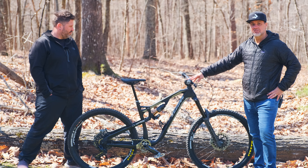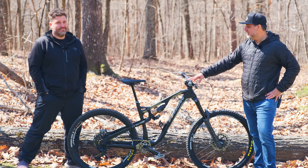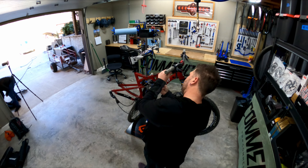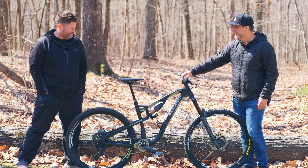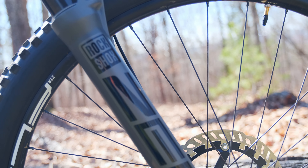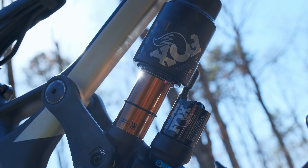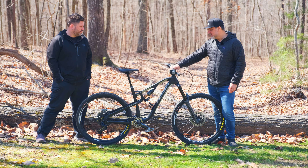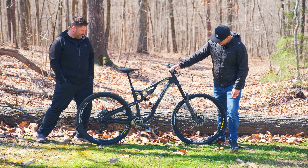We transferred bars, grips, the shifter, and the wheels — that's pretty much it. We disassembled the Abaho and a lot of stuff is new. We went with the RockShox Zeb Ultimate, 170mm up front, 150mm with the Fox Float X2, and Magura brakes. These are going to be nice — I can't wait to try these out. It feels like almost a whole new bike, and it's a rad build.